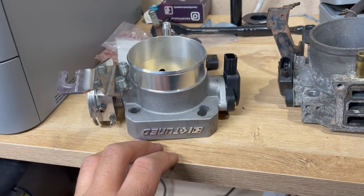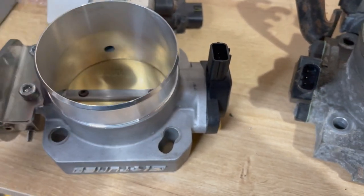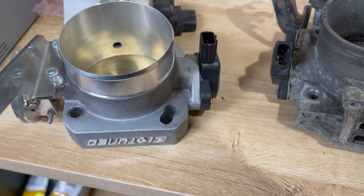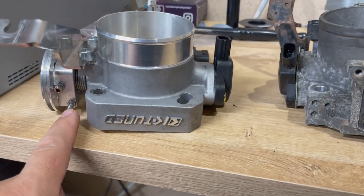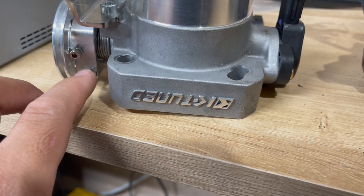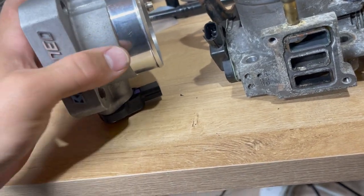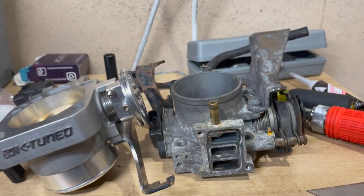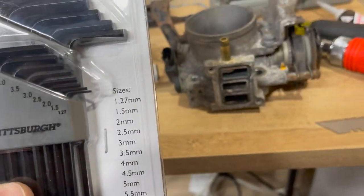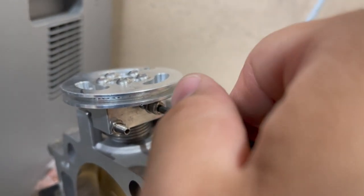I ended up fixing it - it still happens randomly. I did hear that some people, wherever they see the inside barrel or butterfly flap rubbing, go ahead and wet sand it just a little bit and it'll clear that. Also what fixed mine drastically was this screw right here - this is your idle screw, you don't really need to mess with that - but this other one here, you take it out and this thing will pop out and you can do adjustments there. K-tune likes to go metric with everything - 3.0mm allen key. Do not over-tighten this or it will strip.